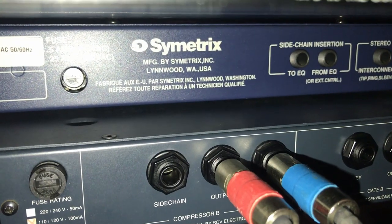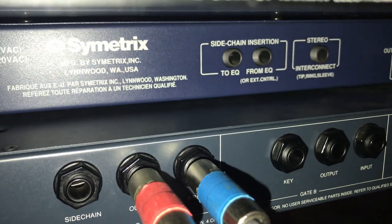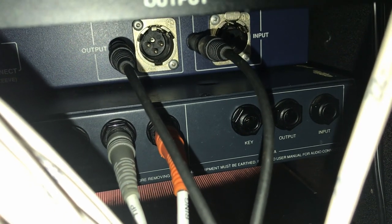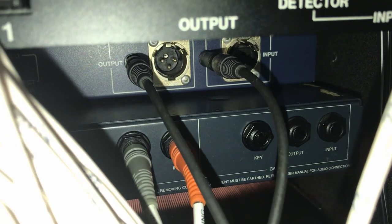Here's the back of the Symmetrix 501: side chain stereo connection, input and output on quarter inch and XLR balanced connections. Now it's time for some examples.